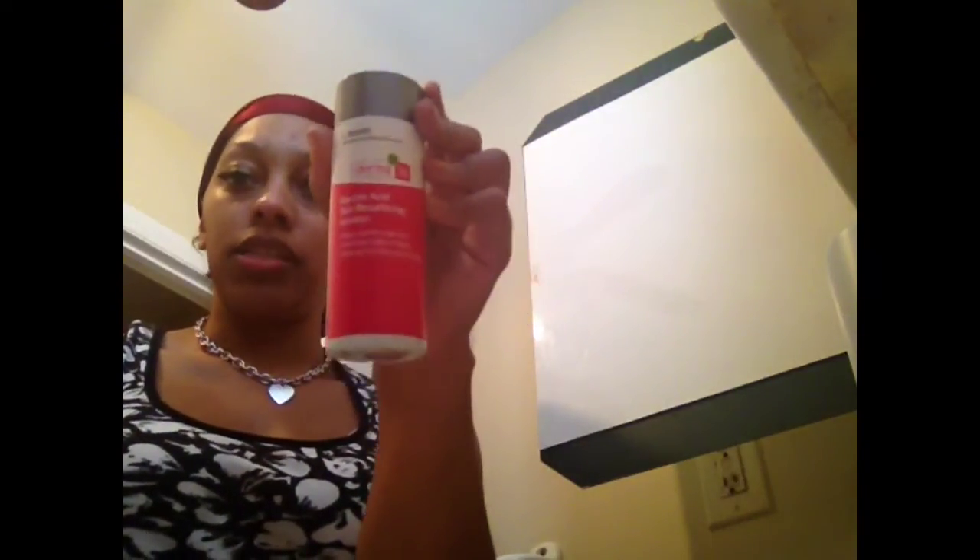As far as the glycolic acid skin resurfacing solution, I have not used this probably since Friday, and today is Monday.